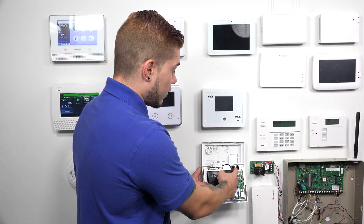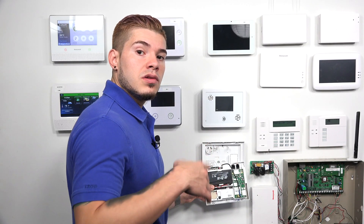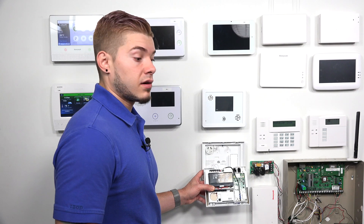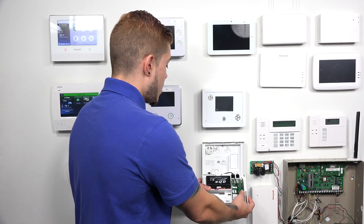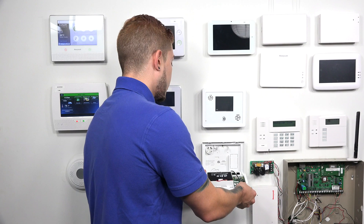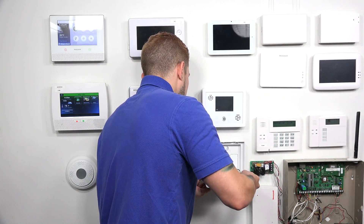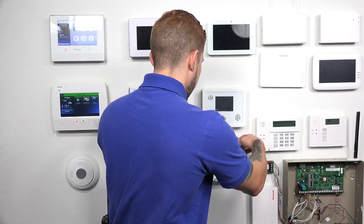Make sure you wire everything in, connect it to the RJ31X, and connect it to your phone line in the wall. After you've done that and got your whole system set up for phone line, the next thing you need to do is actually program the central station phone numbers.